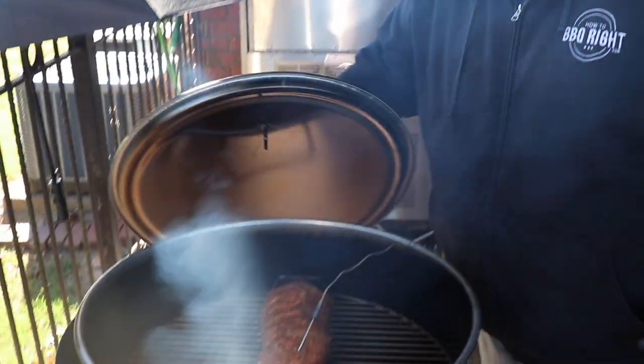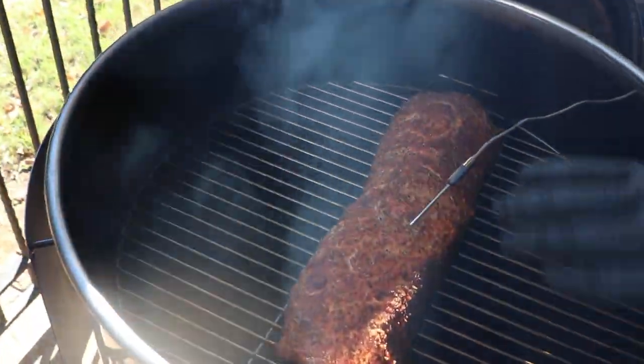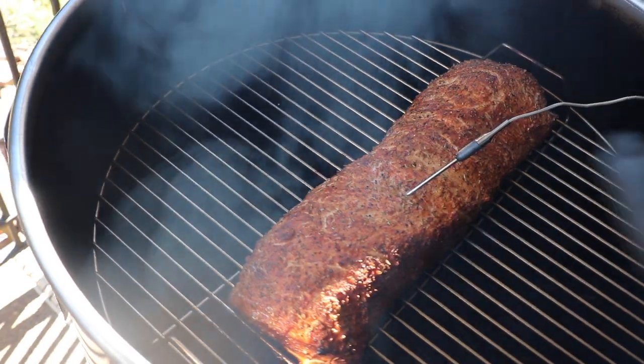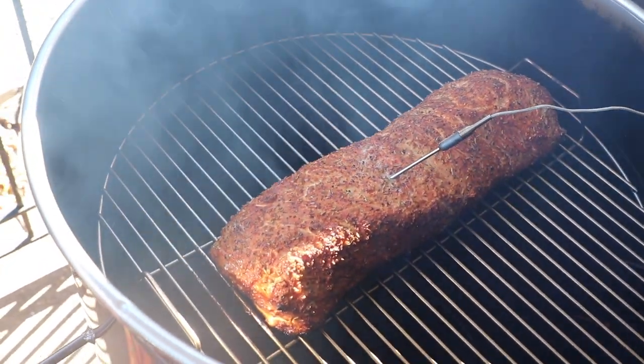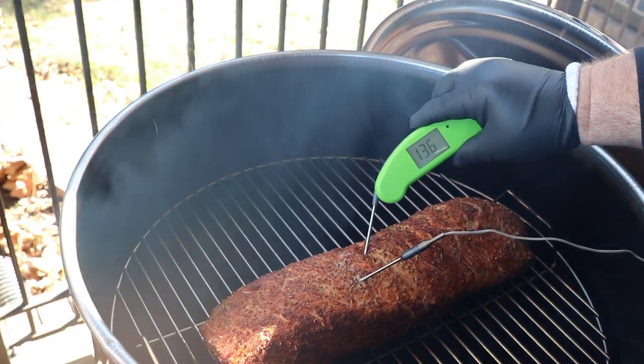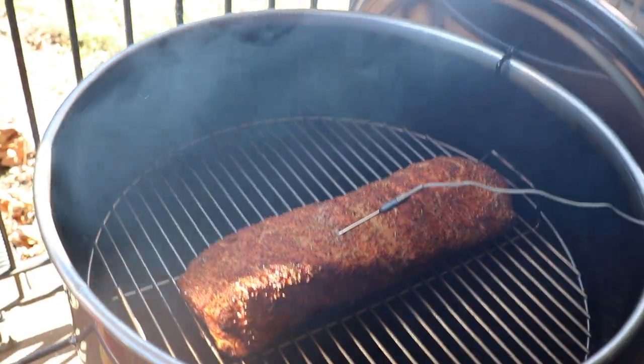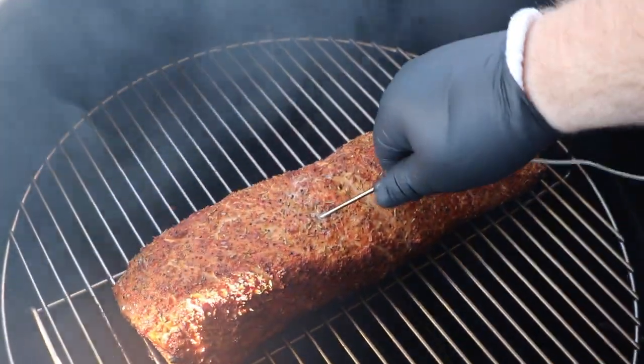We're creeping up right on 140 degrees internal on the pork loin — that's exactly the range I want. You can see it got that nice crust on the outside. We've used up every bit of that peach wood and it's going to be absorbed into the pork loin. I always like to verify my internal — the Dot's telling me 142 right here, real close to the probe. That's perfect, that's done for pork loin.